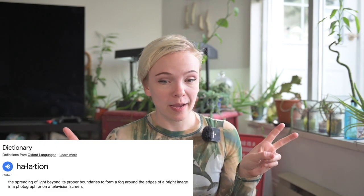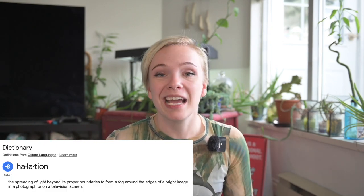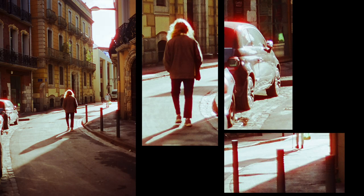What is halation? It is the spreading of light beyond its proper boundaries to form a fog around the edges of a bright image — basically this. See this red glow in the highlights? That is halation.